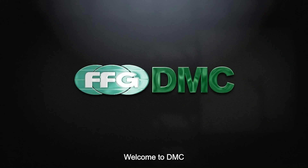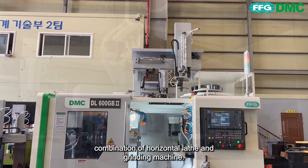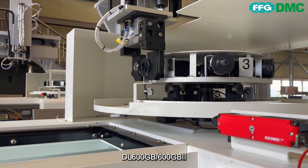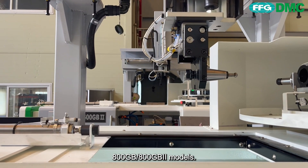Welcome to DMC. The DLGB series is a perfect combination of a horizontal lathe and grinding machine. The DLGB series consists of the DL600GB, 600GB2, 800GB, and 800GB2 models.